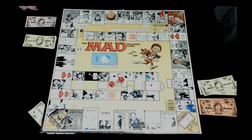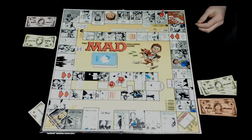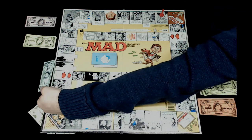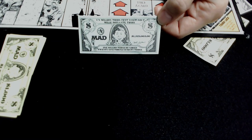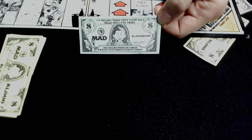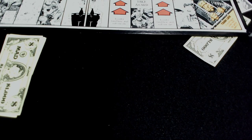Rob lands on a space: if your name is Alfred E. Newman, collect one million three hundred twenty-nine thousand sixty-three dollars; if not, lose a turn. The game has actually included a one-million-three-hundred-twenty-nine-thousand-dollar bill just in case. Neither of them is named Alfred E. Newman, so Rob loses his turn.